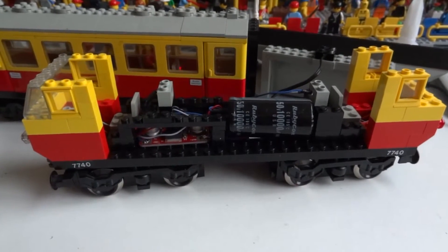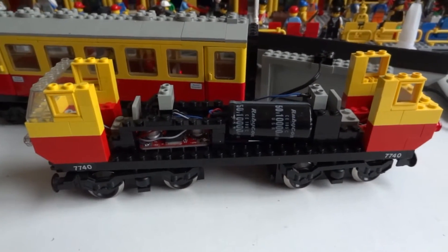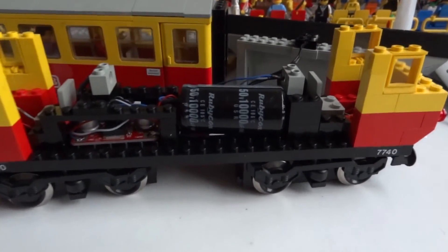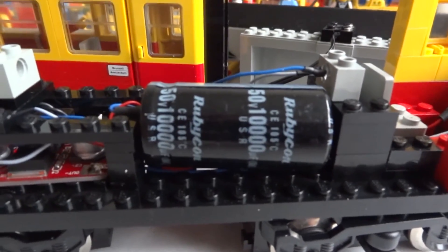Due to the capacitor the lights will remain on for a while when I turn off the power. I think the time is a bit short though, so I don't think this capacitor holds a full 10,000 microfarads, which is reasonable to think since it's made in China.